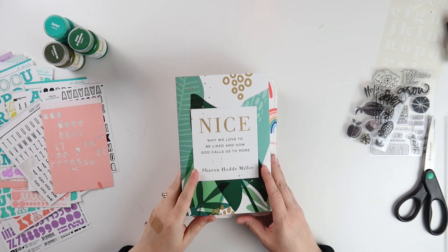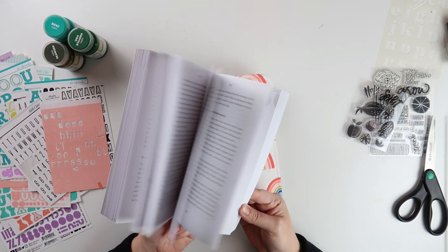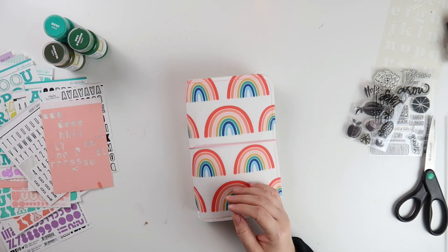Hey everybody, Jelene here. Welcome back to my channel. Today I have another traveler's notebook process video and in my spread today I am going to be summarizing what I took away from this book by Sharon Miller. It's called Nice, Why We Love to Be Liked and How God Calls Us to More.